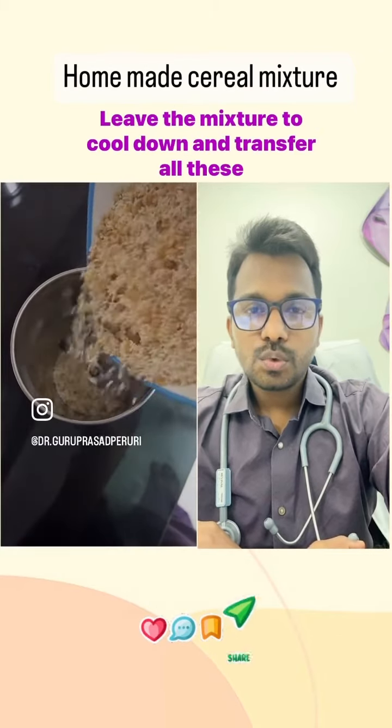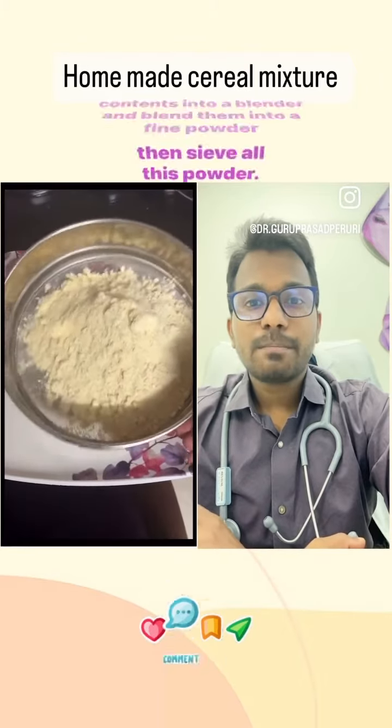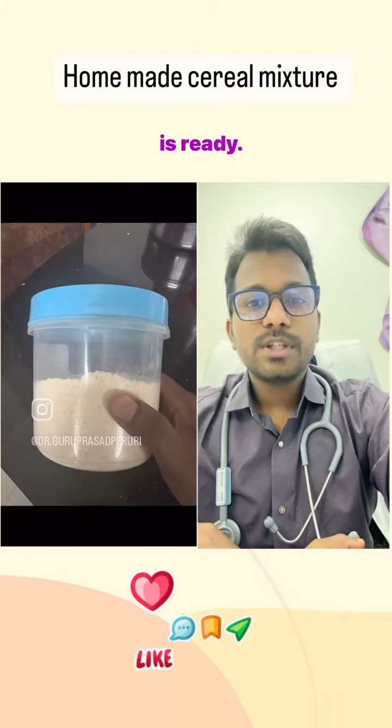Leave the mixture to cool down, then transfer all these contents into a blender and blend them into a fine powder. Sieve the powder and store it in an airtight container — your superfood is ready.